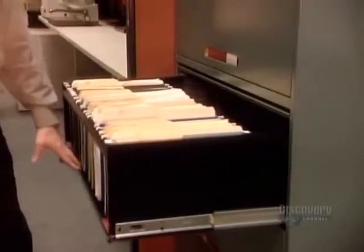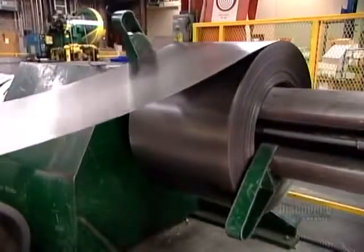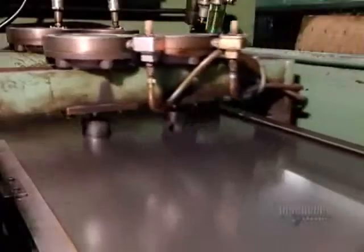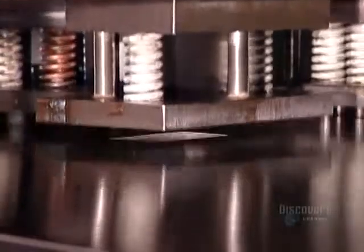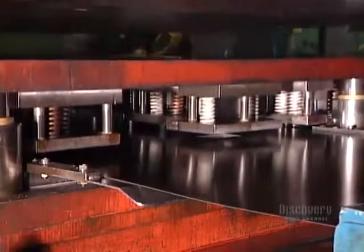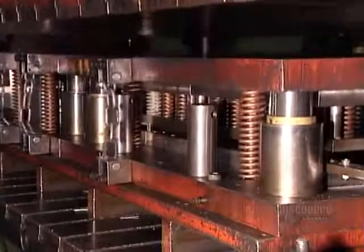Filing cabinets begin as sheets of cold roll steel — a thin type of metal that's easy to bend, weld and paint. As the sheet comes off the roll, it goes through a straightening machine that removes the curve, then into a press whose dies punch out the shape of the specific part, complete with holes, slots and embossments.